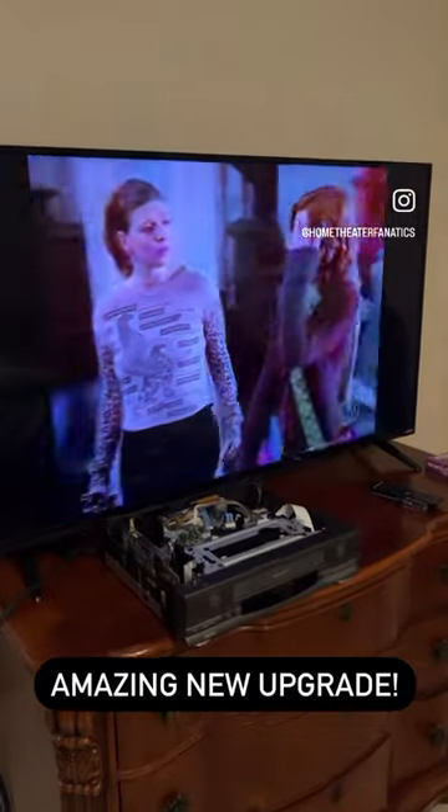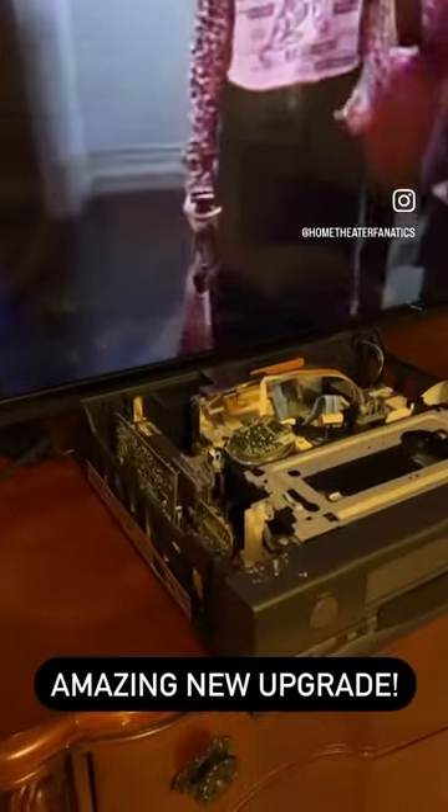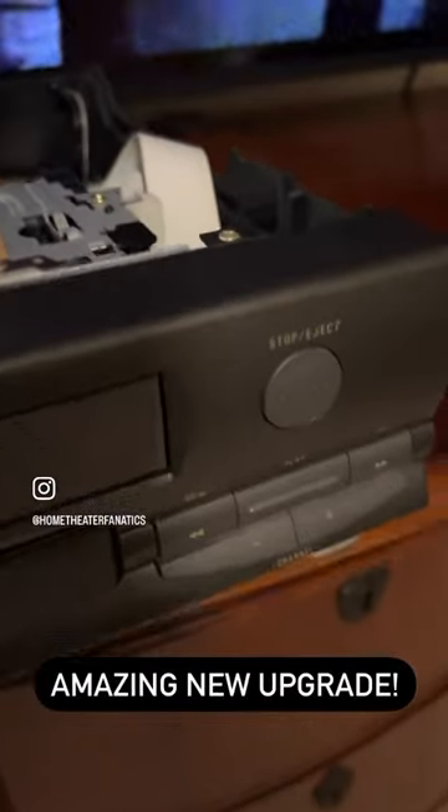I'm super excited to share my new upgrade. I've been waiting to get one of these forever, and I had to take the top off just so you can see this thing in action. Look at this beast of a machine. This thing is a marvel of technology.